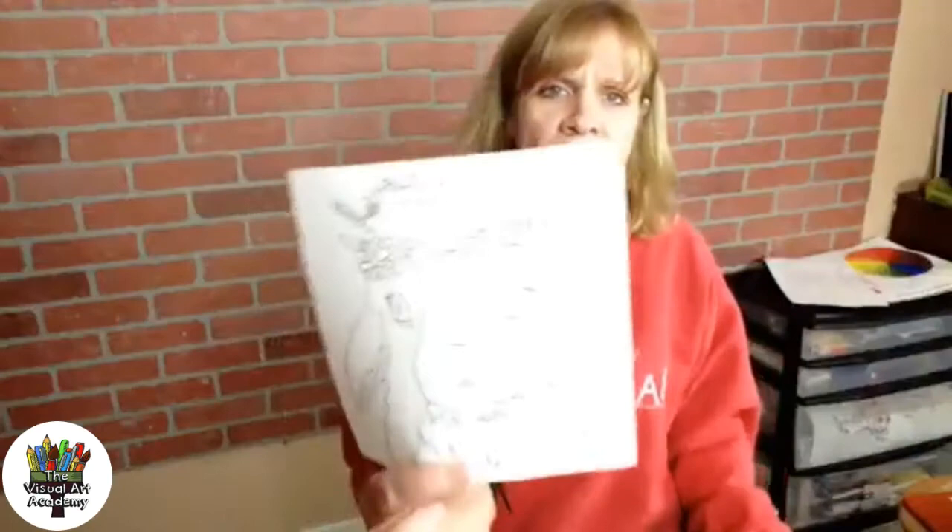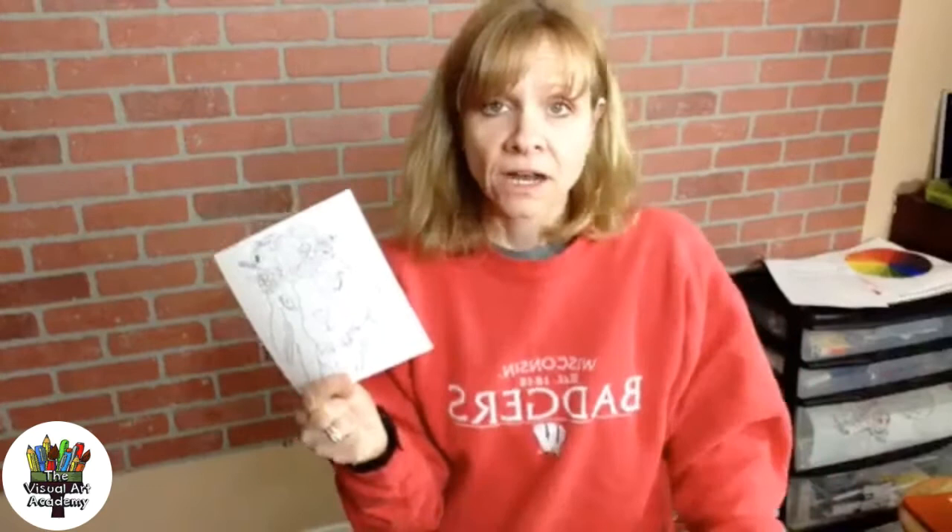I wanted to quickly show you a really easy way to transfer your line designs onto a canvas or whatever kind of surface you're working on. I am using a black six by six inch canvas. I wanted to show you how you can easily transfer your line drawings onto another piece of paper, a canvas, or whatever surface.